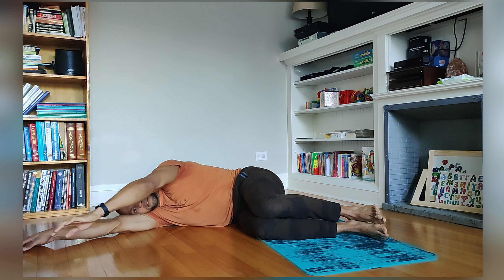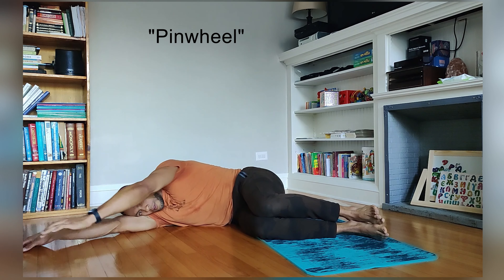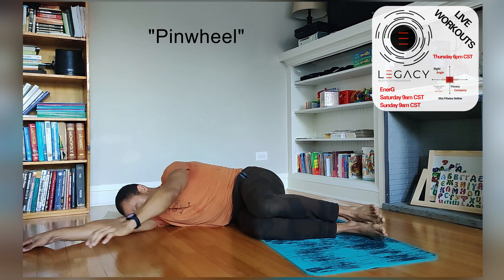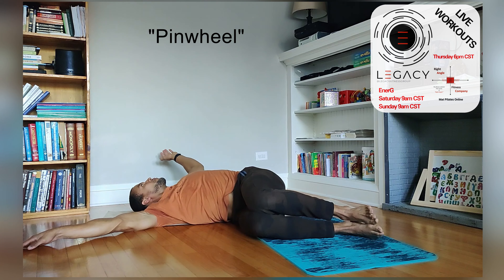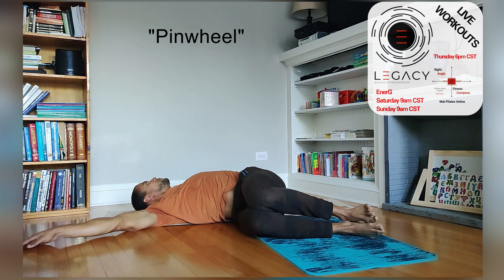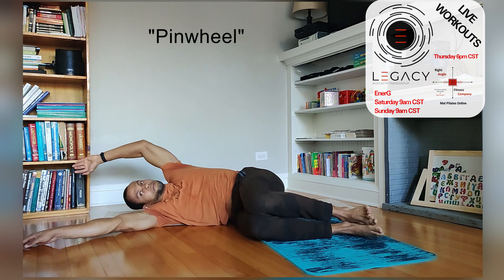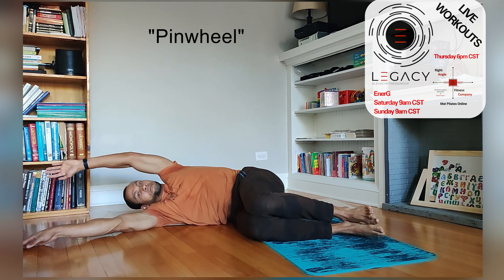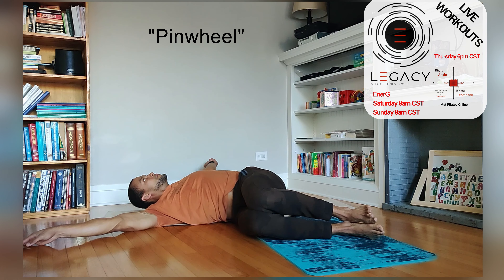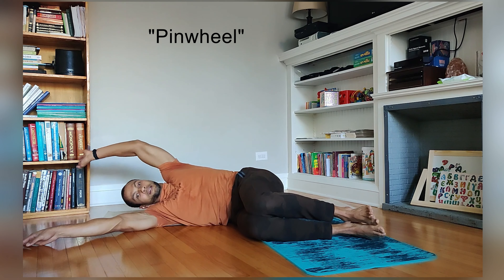We're going to add on. So now we're going to go full pinwheel. Come back to center. One — still squeezing the legs together. Two, three, four, five, six, seven, and eight.